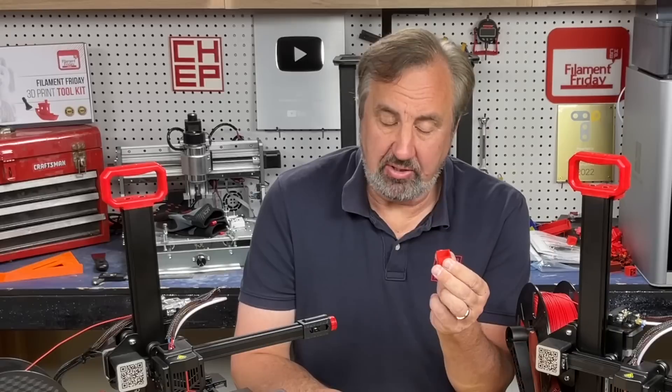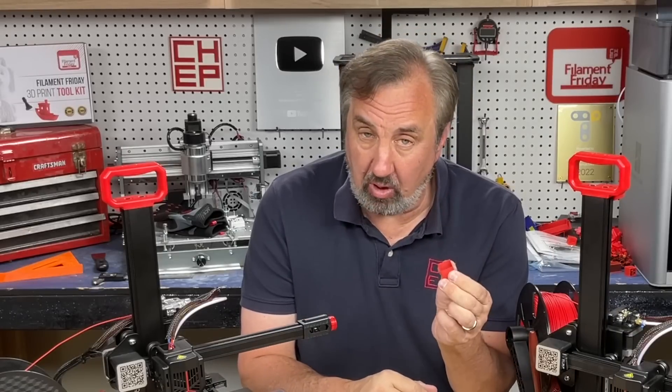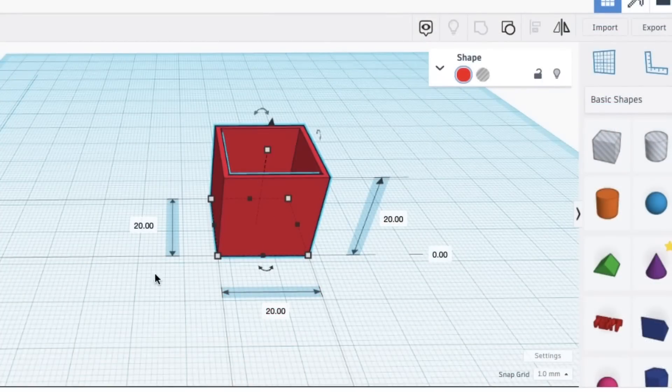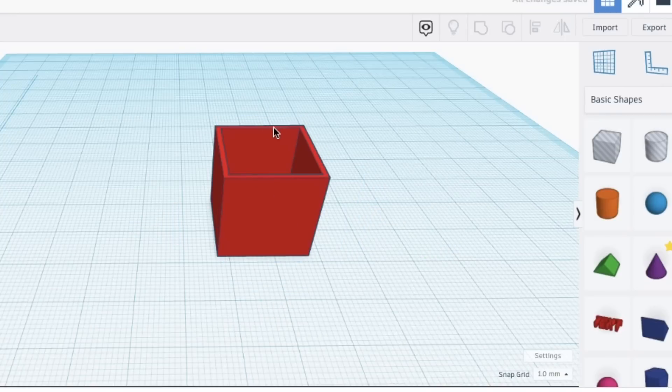I wanted to test a cube with a one millimeter wall, so I went to Tinkercad and made one. I used a 20 millimeter cube and then a whole block that was 18 millimeters square, so it left a one millimeter wall all the way around — so I knew exactly how thick my walls were when I printed it.